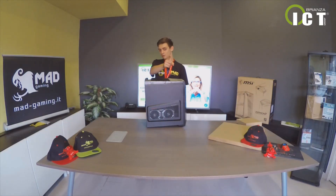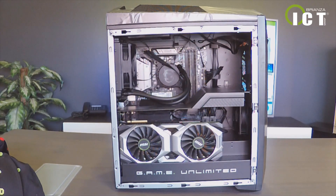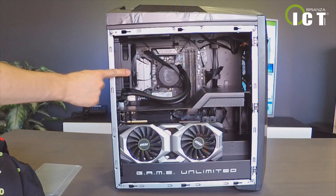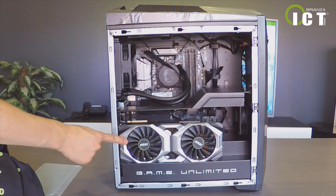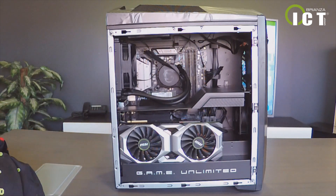E ora vediamo quello che c'è al suo interno. Il PC è strutturato in tre camere. Nella prima camera è presente il processore Intel Core i9 di nona generazione, con 32 GB di RAM espandibili fino a 64, del tipo DDR4. Nella seconda camera troviamo la scheda video, una MSI GeForce RTX 2080 Ti da 11 GB dedicati. (Now let's look inside. The PC is structured in three chambers. The first contains the Intel Core i9 9th-gen processor with 32GB of DDR4 RAM, expandable to 64GB. The second chamber houses the MSI GeForce RTX 2080 Ti with 11GB dedicated VRAM.)